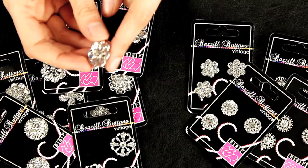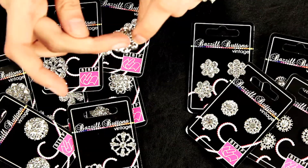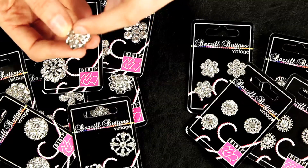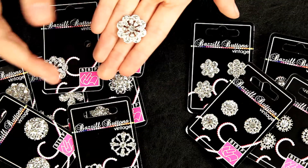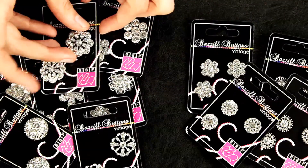the backing has the piece that you would normally see on the back of a button so you can attach it with string or ribbon, or you can simply just put some zip dry or some other liquid glue here and attach it to your layout or card or the center of your florals.